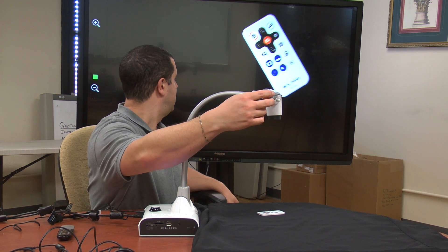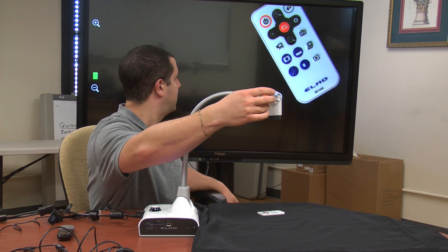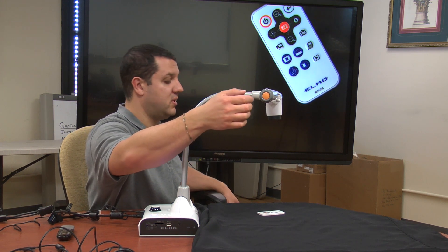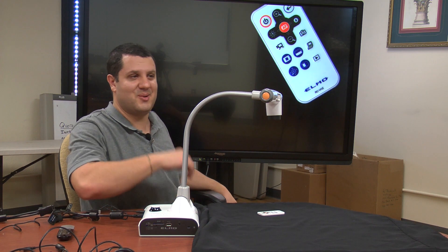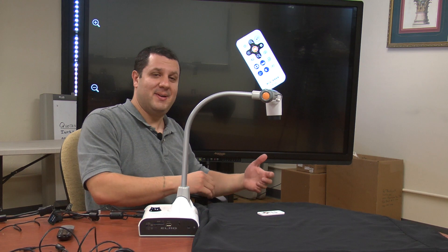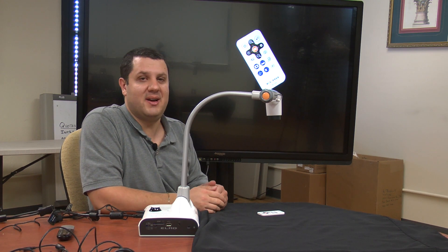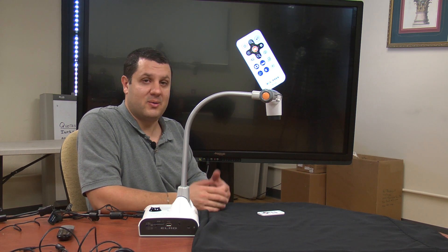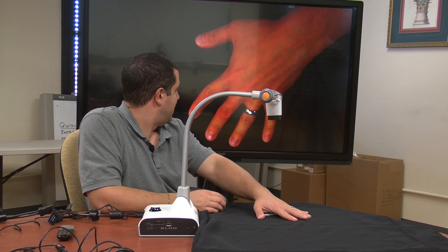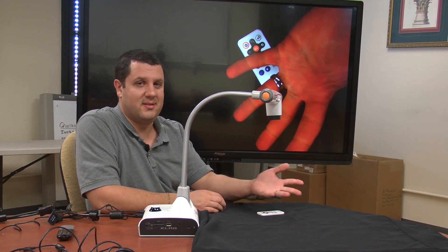We have our optical zoom from ELMO right here. We can adjust it on this wheel right on the end of the camera, and you hit your autofocus button — that orange button right there. It does the autofocus for you, and there's autofocus right on the remote too. I'm going to zoom out for a second. You get the most out of this camera when it's connected through HDMI right into your display device. Here's my hand — one, two, three, four, five — it's happening in real time as I'm counting. There's no delay.